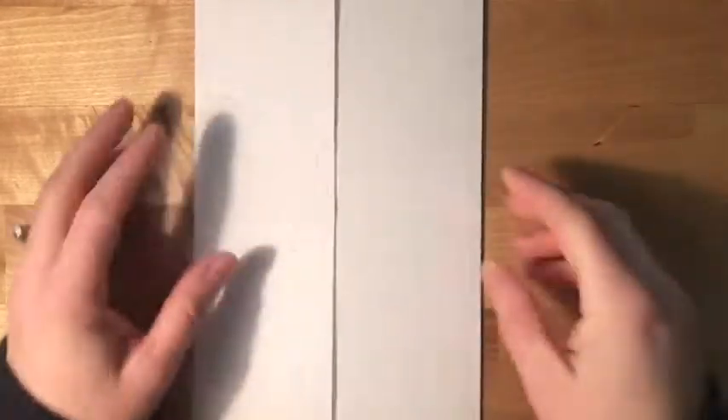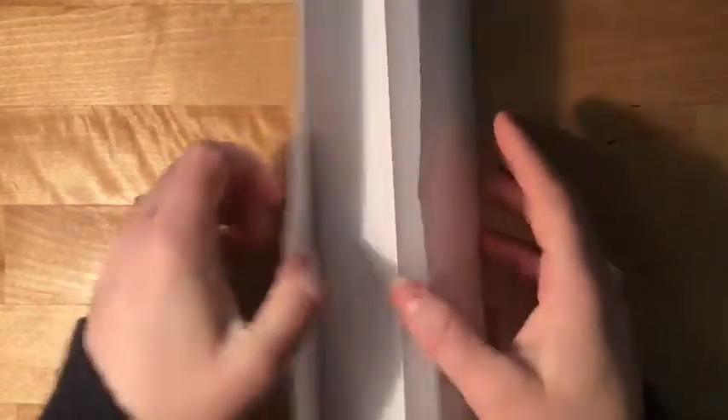When you make a fold it's either like a valley or like a mountain. If you look at this from the side, you want your folds to look like valley, mountain, valley.